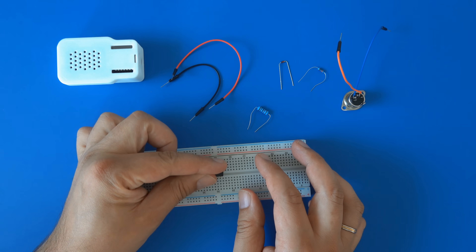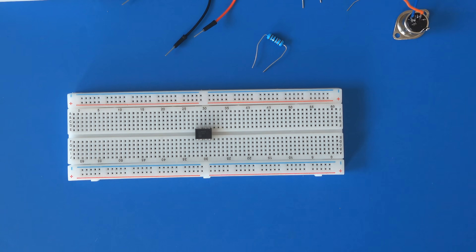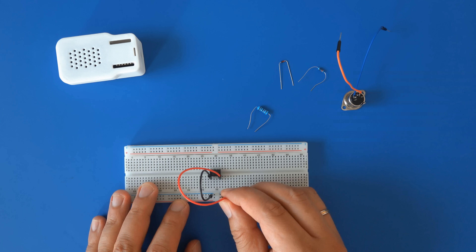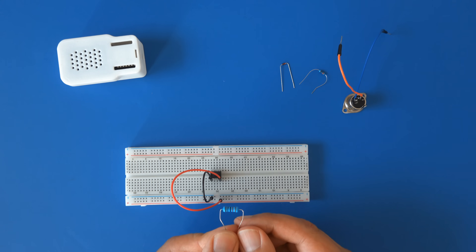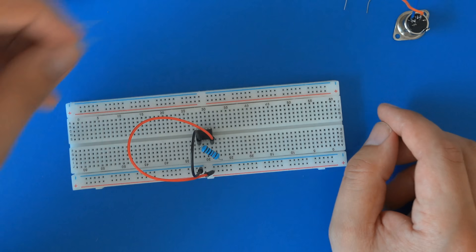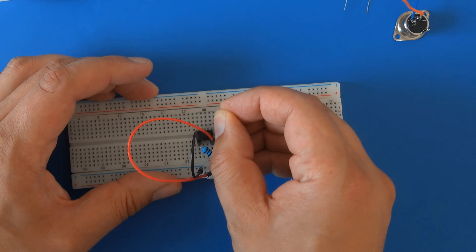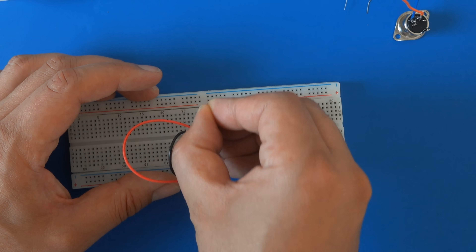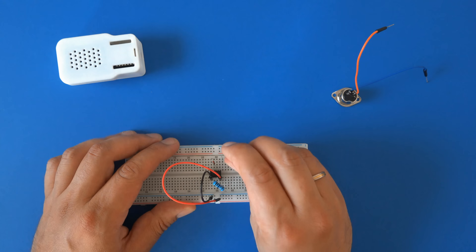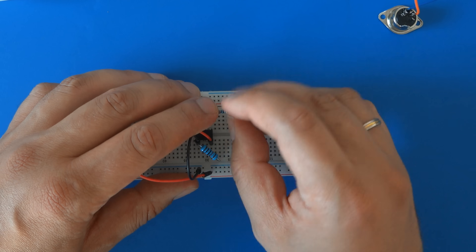Get the optocoupler and push it into the breadboard right over the middle notch so the small dot on its surface is facing right. Connect the lower-left pin to the negative lane and the lower-right pin to the positive lane. Push the 10K ohm resistor in so it connects the second and fourth pin on the bottom side of the optocoupler. The diode is next — make sure the black ring is facing right, then push it in so it connects pin 2 to pin 3 on the upper side of the optocoupler. Then get the 220 ohm resistor and connect pin 3 of the upper side to a pin hole on the right that's not connected to anything else.